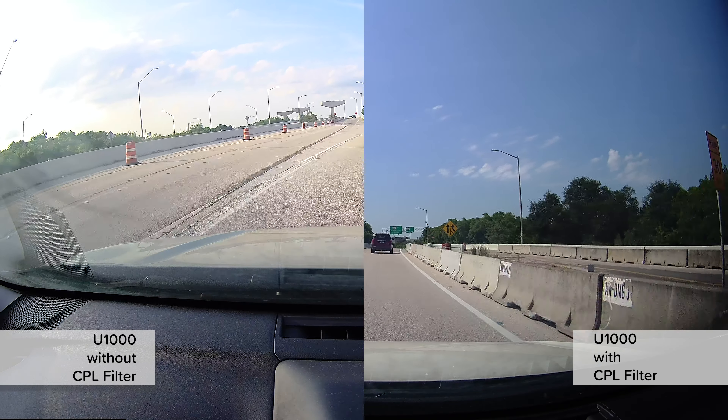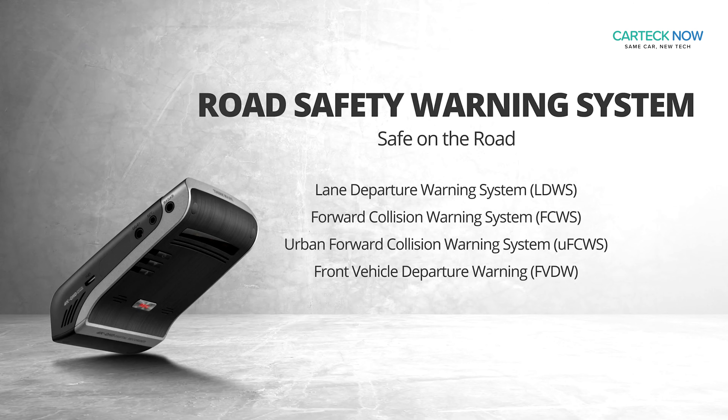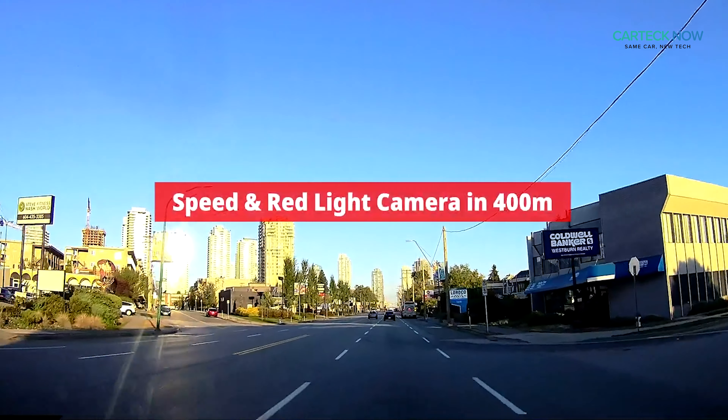Just like all other premium models, the Thinkwear U1000 includes built-in Wi-Fi and GPS, Thinkwear cloud, and advanced driving assistance features like lane departure warning, forward collision warning, and speed camera warning.